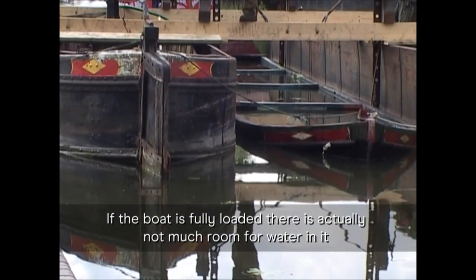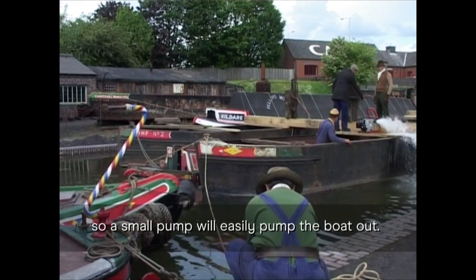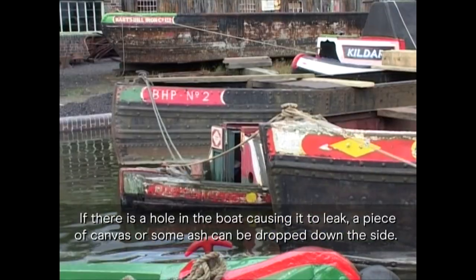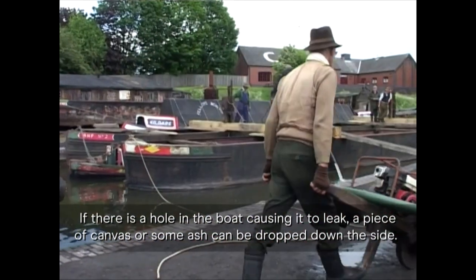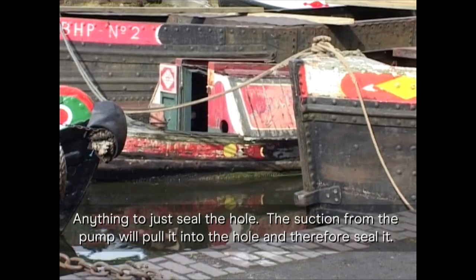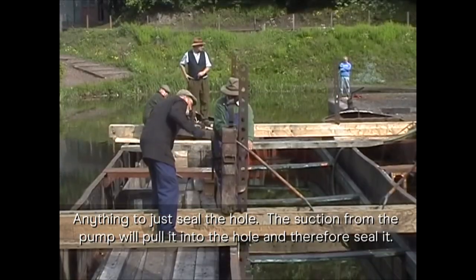If the boat is fully loaded, there is not actually much room for water in it, so a small pump will easily pump the boat out. If there is a hole in the boat causing it to leak, a piece of canvas or some ash can be dropped down the side — anything just to seal the hole. The suction from the pump will pull it into the hole and therefore seal it.